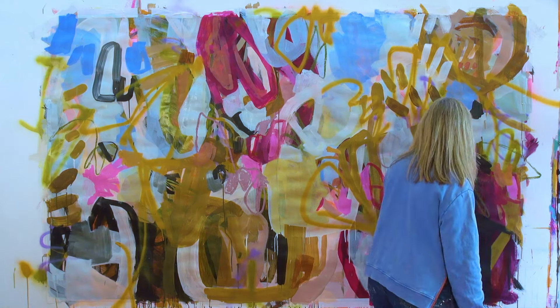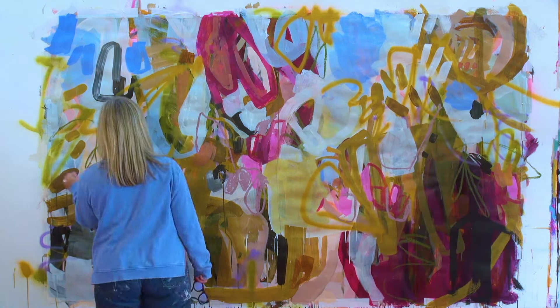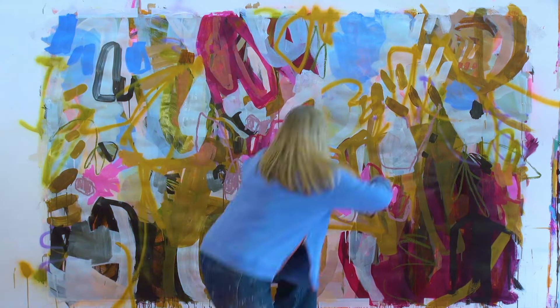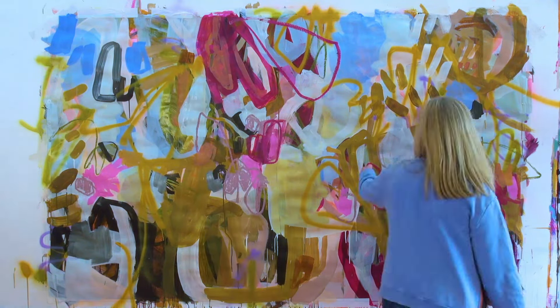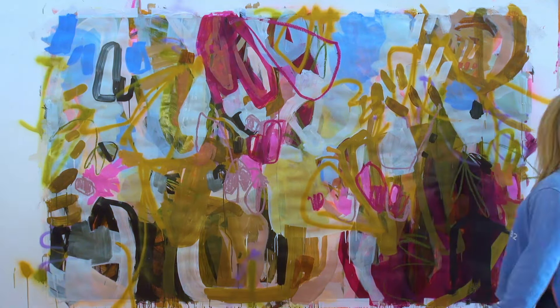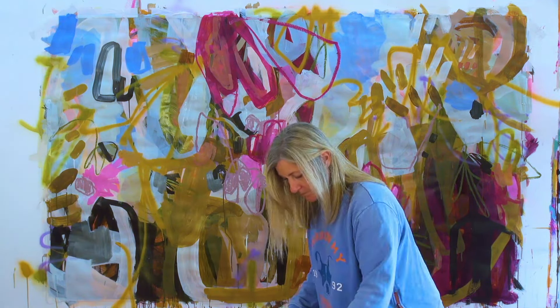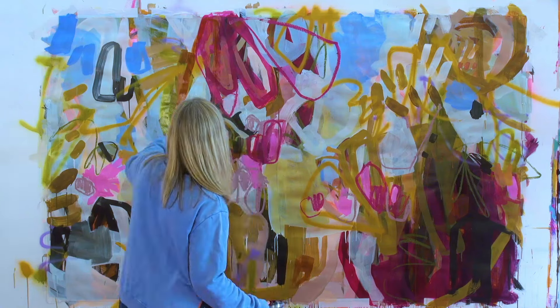I'm bringing in some oil pastels here now. I've been enjoying all the comments that I've been getting over these pieces. Some of you have been saying that it feels finished to you, some of you have been saying that you loved where it was.